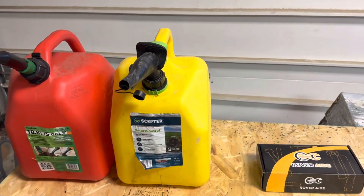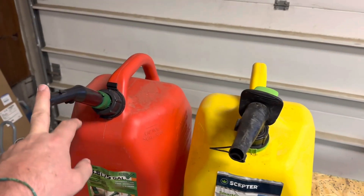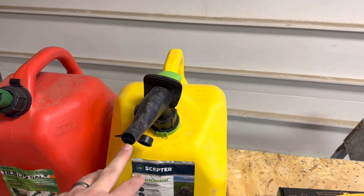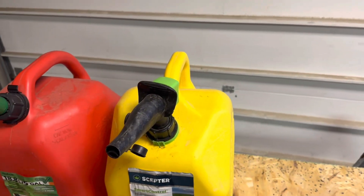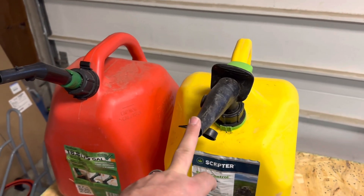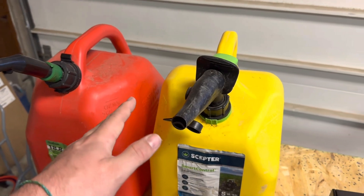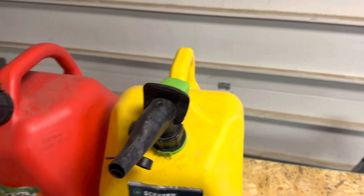Hello everybody, today we're going to go over how to change these pain-in-the-butt gas spouts to the more standard old-school style that has a little bent spout and plug. I just have the cap that you take off and you pour. These are great in theory, but in practical application they're a big pain trying to get the three different motions to open it up and actually pour stuff out.